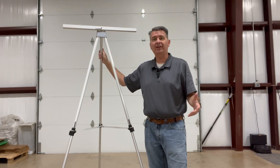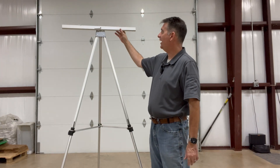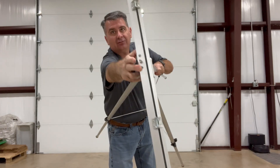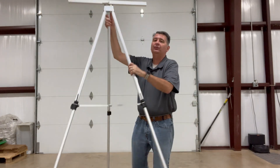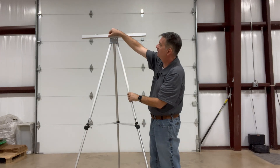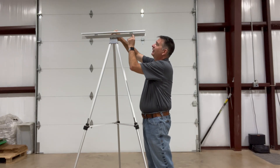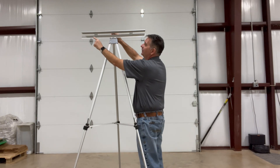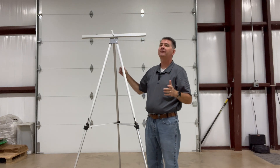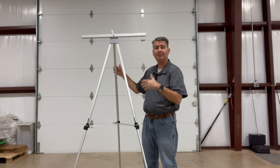Hey guys! Let's talk about this collapsible easel. This particular easel has a top part with a little screw right here to loosen it up so that you can remove the crossbar at the top. This crossbar flips open so you can simply hook an easel right here on these two pegs, like the kind that you would buy from the store that are post-it style or tear-off type easel pads.